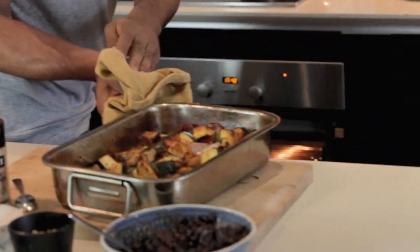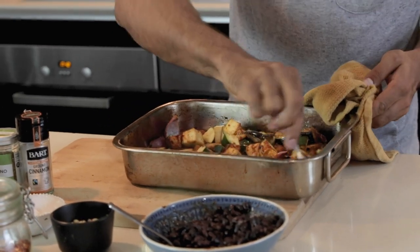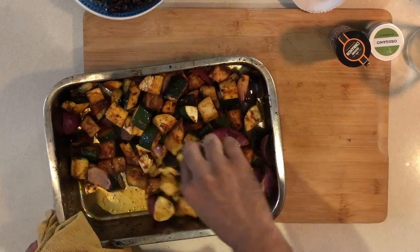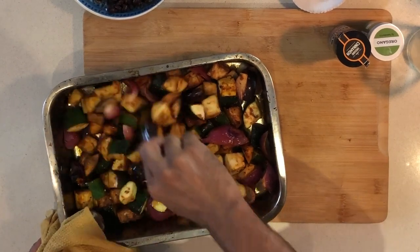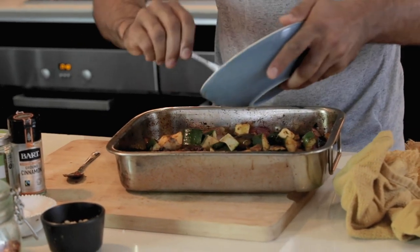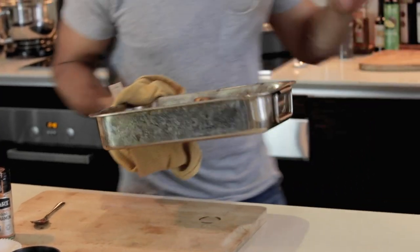This is looking gorgeous and smells incredible. We're just going to move this around the pan so the bottom bits come to the front and everything gets a chance to mingle. Then we're going to add our black beans — they don't need cooking but they're just going to crisp up a bit and add a little more texture. This is going to need another 10 minutes or so and then it will be ready to serve.